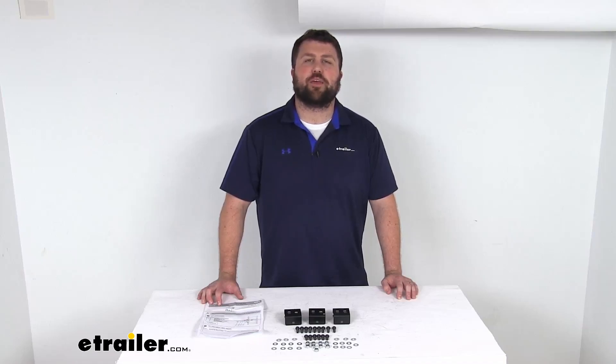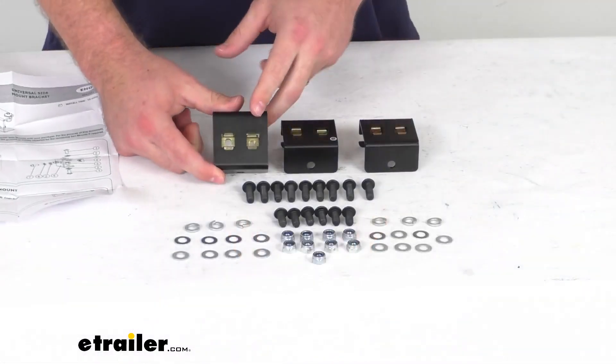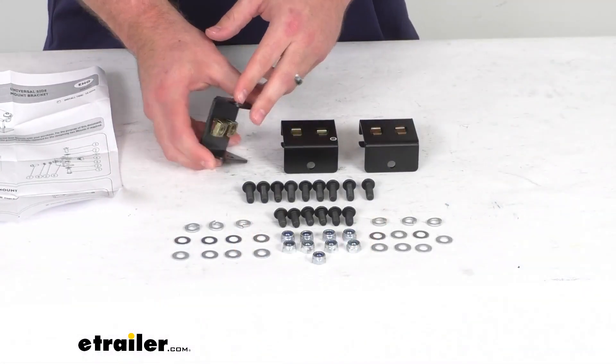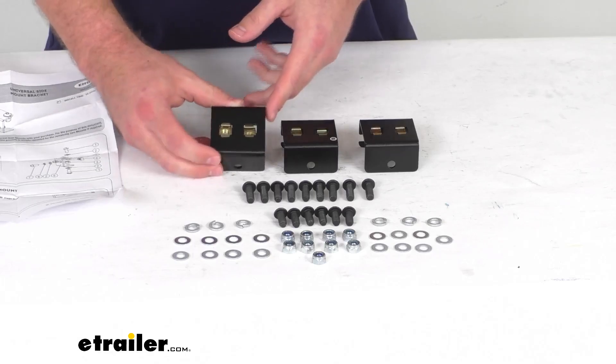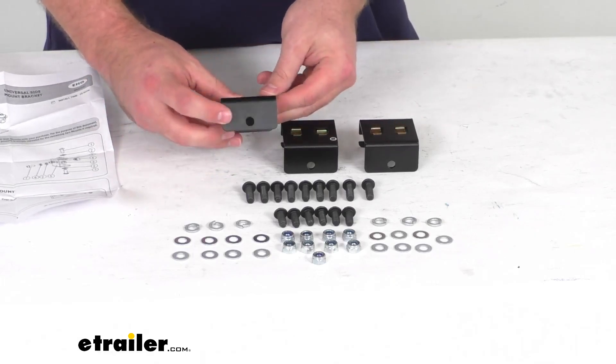Hi there, I'm Michael with e-trailer.com. Today we're going to take a quick look at this Front Runner universal side mounting bracket set.